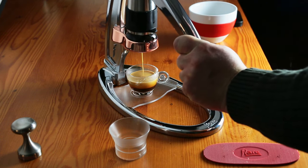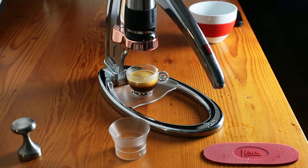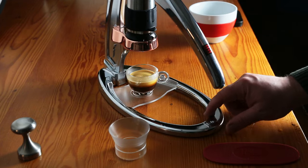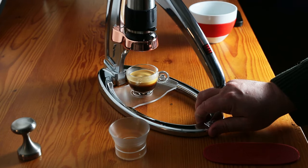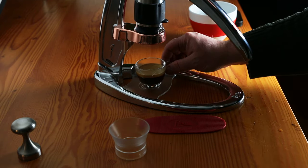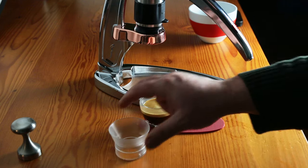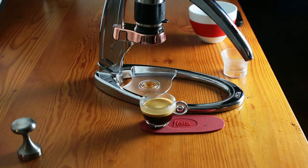You can also stop the shot wherever you want — I'm going to stop it right there. There you go. This is the Flare Espresso Maker, and it definitely makes real espresso. And that's how you use it.